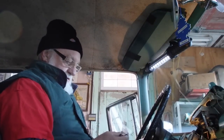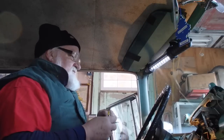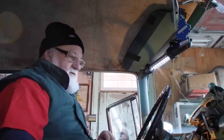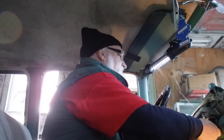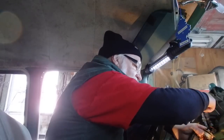Alright, here we are again. Got my two little wires made up, so let's get on with it. Here's my gauge and I'm just gonna loosen up the connection from the back side.